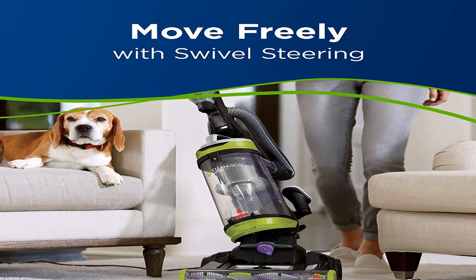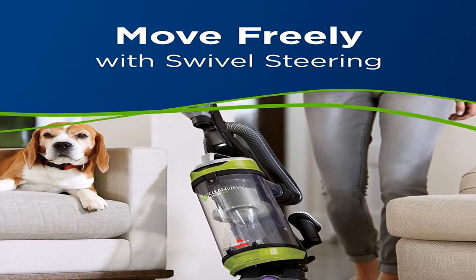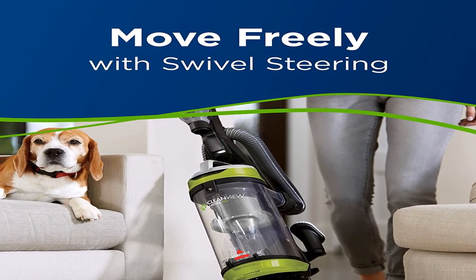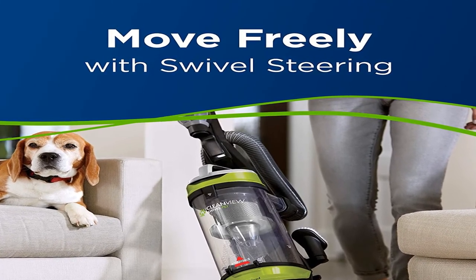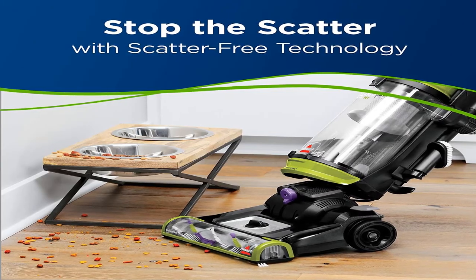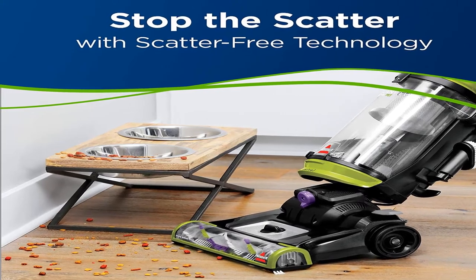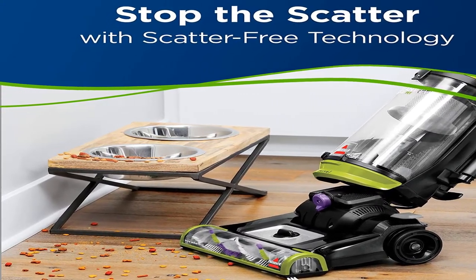Product Information. Item Weight 18.6 pounds. Shipping Weight 18.6 pounds. Bissell CleanView Swivel Pet Upright Bagless Vacuum Cleaner. For more information, product link in the description box.